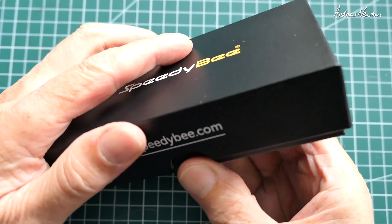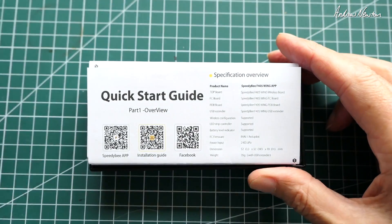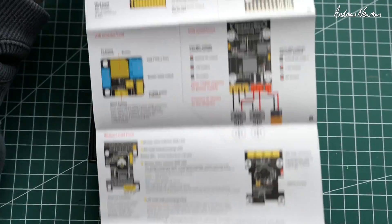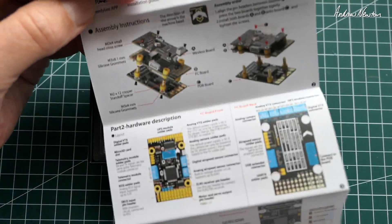It comes very neatly packaged, much more fancy than the other flight control boards. There's a quick start guide which has lots of good information about where you plug things in and how you connect things up. This is also downloadable from the SpeedyBee website, link in the description.